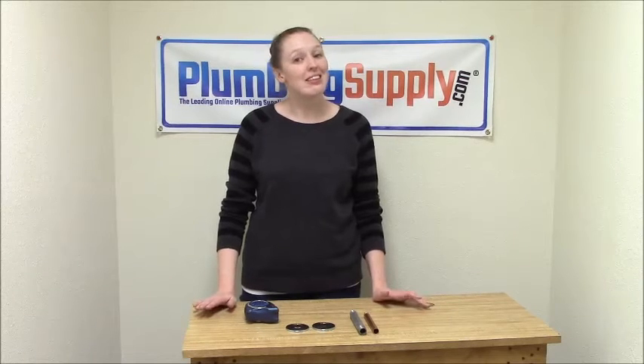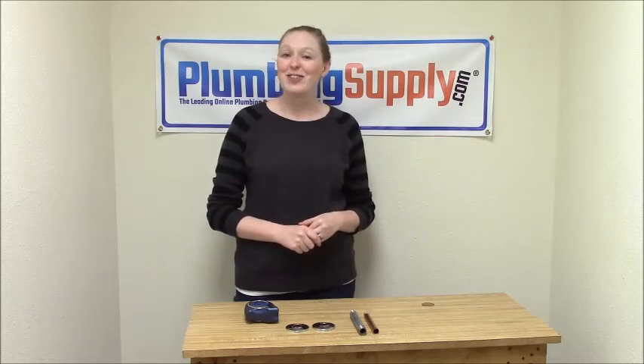We hope that this has helped you figure out what size of escutcheon you need for your application. But as always, if you can't figure it out or you just need extra help, please feel free to contact us at PlumbingSupply.com — our team of exceptional customer service representatives will be more than happy to help you. I'm Carolyn from PlumbingSupply.com. Thanks for watching.